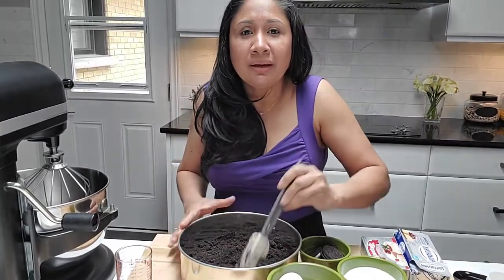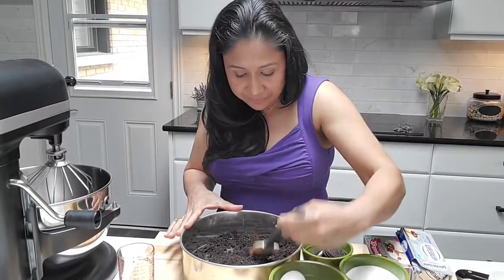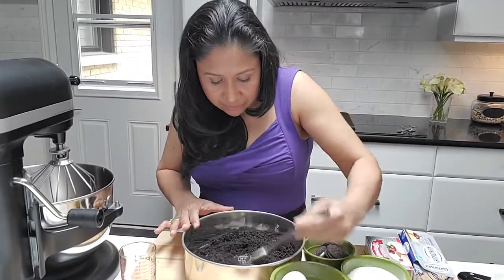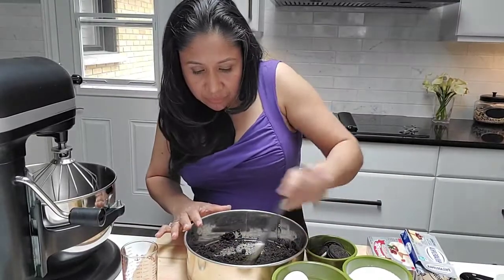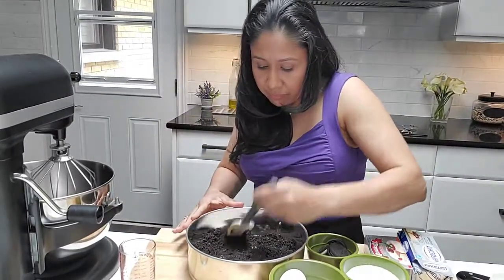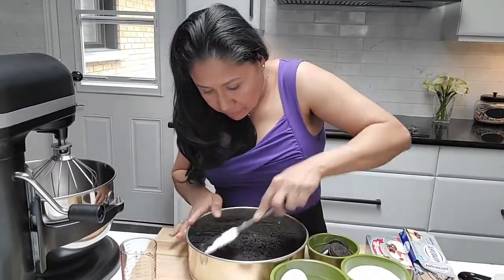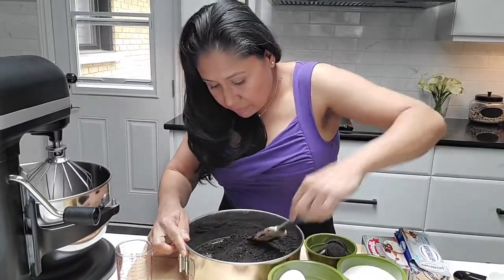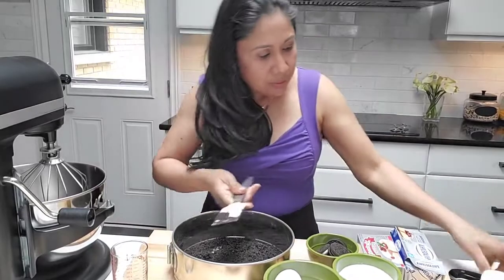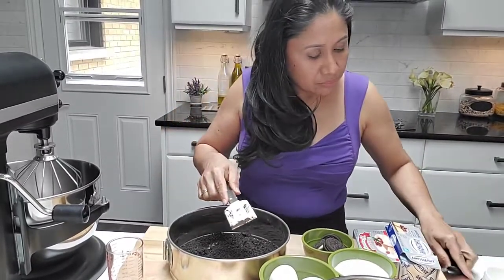Hello, how are you doing? How is your evening or your afternoon going, guys? You have to mix in the butter really well. I think it's okay now.